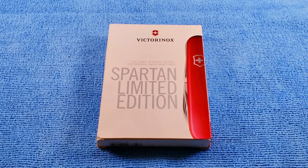Hey, welcome back. Today's Swiss Army knife will be the 2012 Victorinox Spartan 115-year limited edition. Stay tuned and we'll check it out.